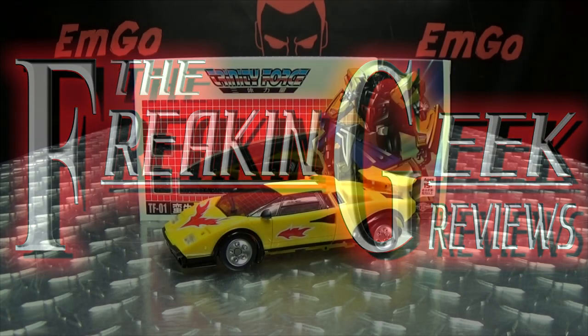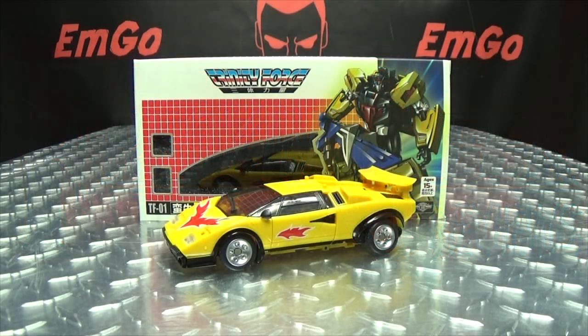Hey, what's up my peoples? Emgo here, the freaking gig himself, and today we will be reviewing the TFC Toys Raging Bull.